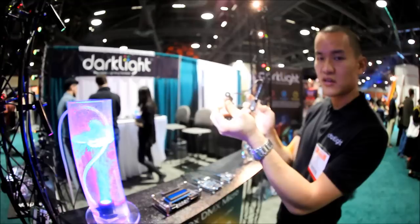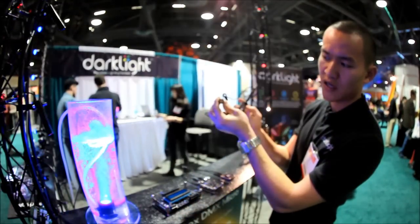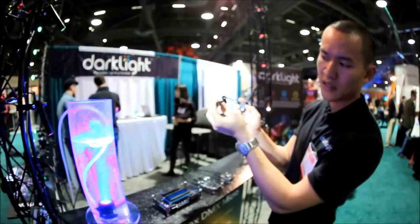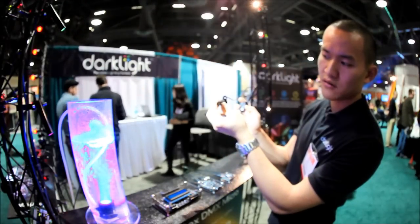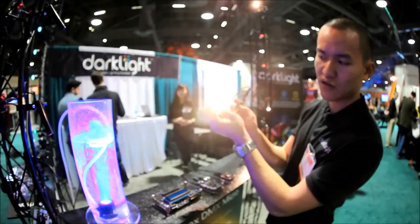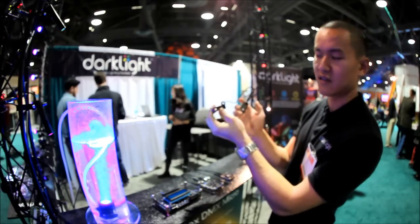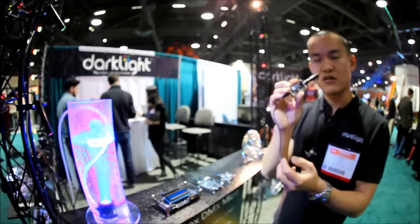For example, this flicker module — just by clicking the different single buttons, I can change between different modes such as blinking and strobing. There are about 18 different modes built into here. If I hold it down, I can actually dim the light to whatever level I desire. So this is a very simple little controller.